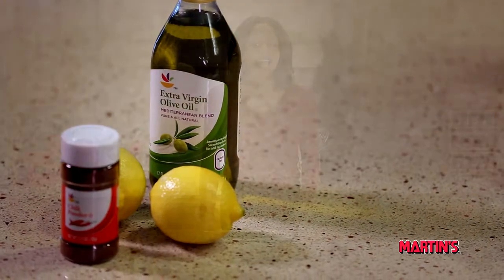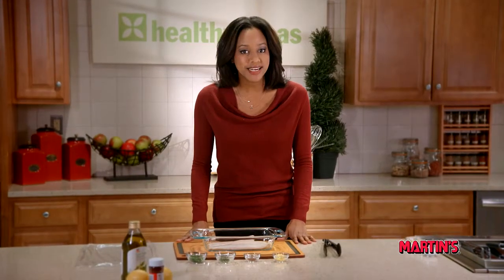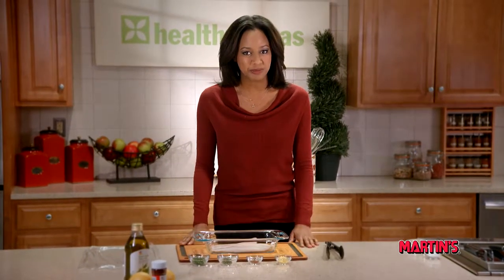Today's recipe, we're going to be enhancing Barramundi's delicious taste, and the best part is that it's quick and easy to prepare.